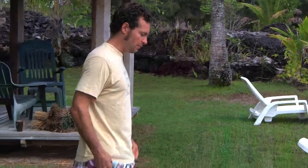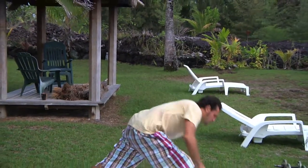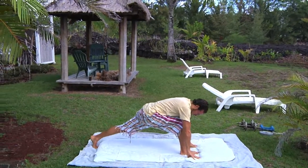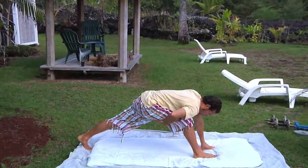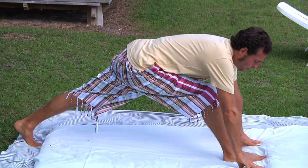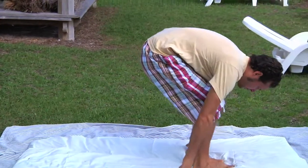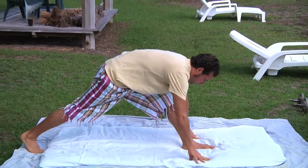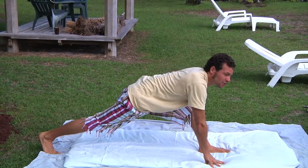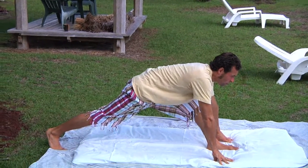First we're going to stretch the hamstring muscles — it's a real gentle stretch. Just stretch your legs out and come in to get a nice stretch. Hold that for 20 seconds. We always do everything on both sides, bilateral. Come in again, get a nice stretch right on the belly of that muscle, and hold for 20 seconds.